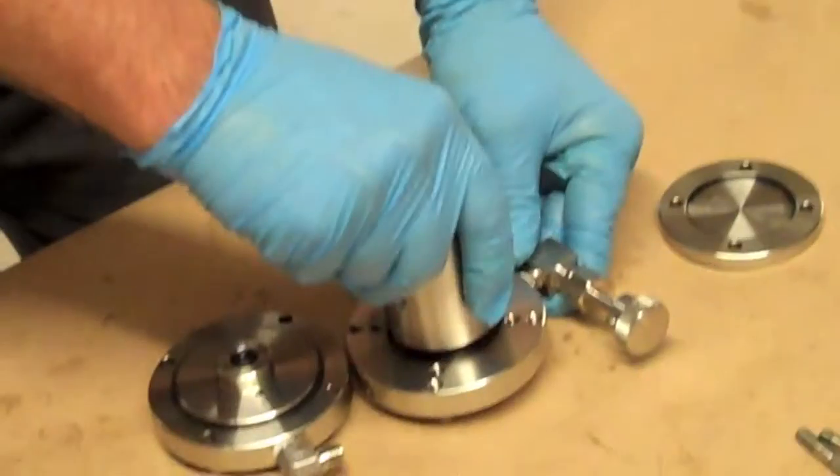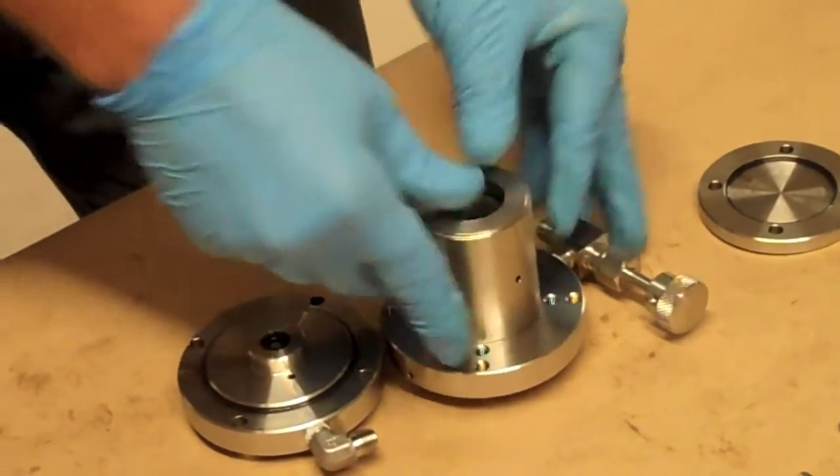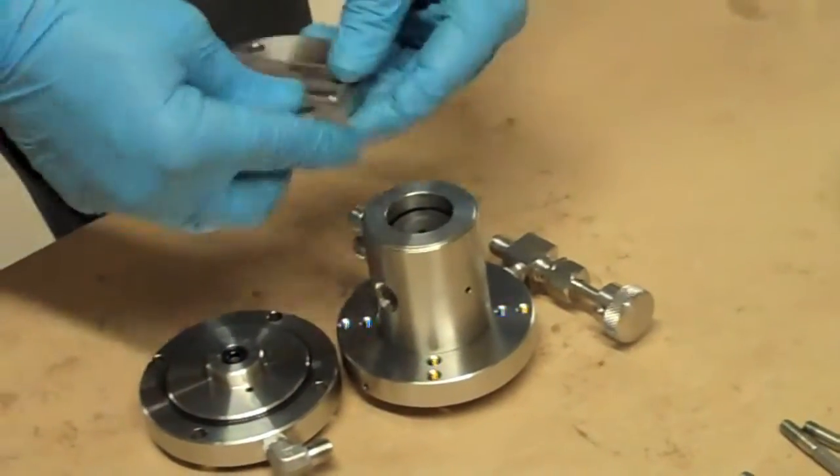Next, put on the top flange and push it in. Then put on our top cover.